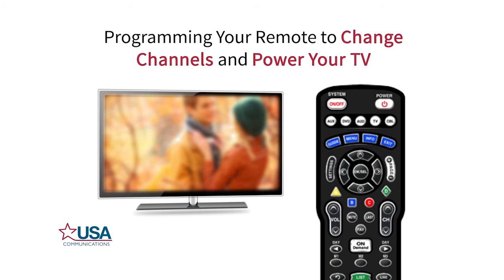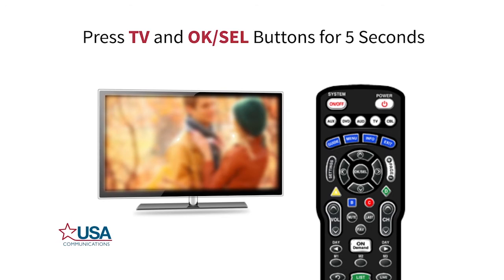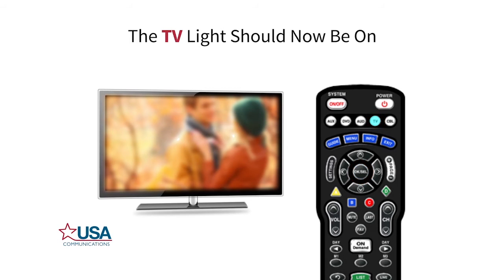Let's get started with programming the remote to change channels and turn the TV on and off. On the top of your remote, find the TV button. Next, locate the OK slash SEL button. This button can be found in the middle of four directional arrows. Once you have found these buttons, press both at the same time and hold down for five seconds. When you release the buttons, the TV light should be on.